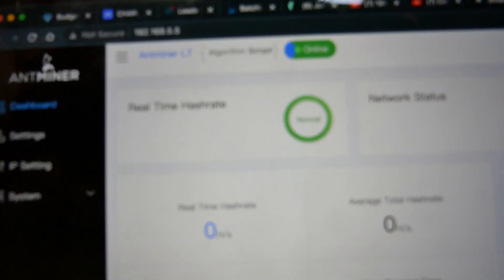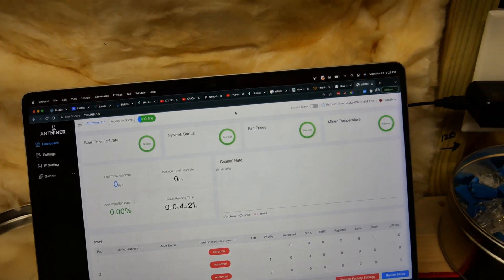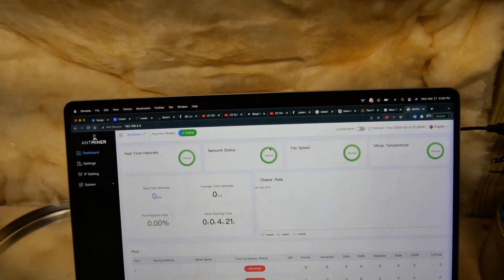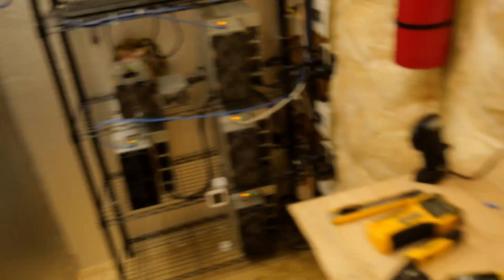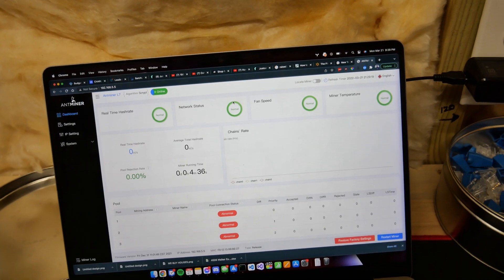All right, got all logged in here. We've got the L7 on but not running right now — I haven't set up my pool stuff yet, so I need to do that. I'm in here in MinerStat and I'm going to add a new worker.